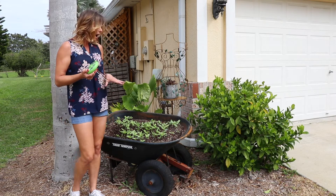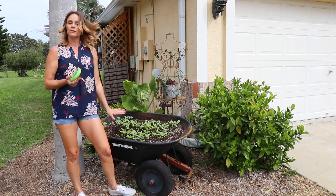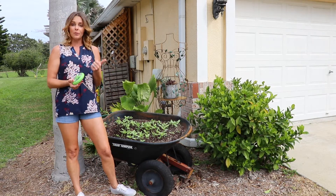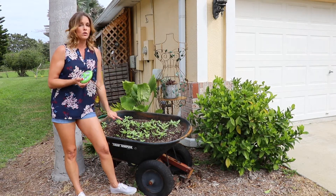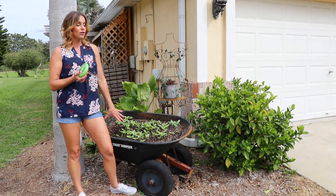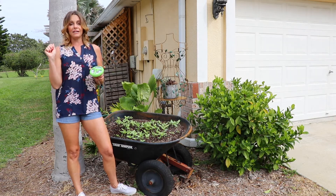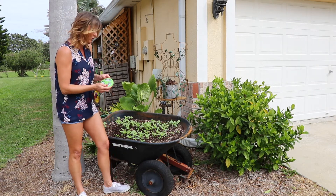I brought you over here today. I kind of put together a little project with an old wheelbarrow that I had and planted a bunch of wildflowers in here. So I needed to know what the pH was and how wet the soil was, because I really want to make sure that, being a container garden, it's getting enough moisture deep within the soil. And lastly, they really need full sun — so that's exactly what we're going to do right now.